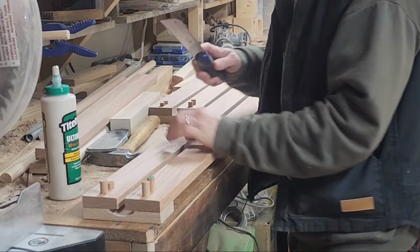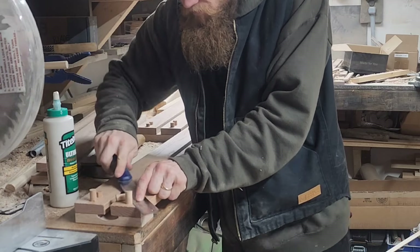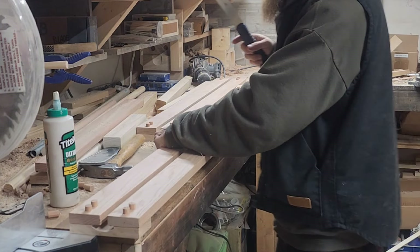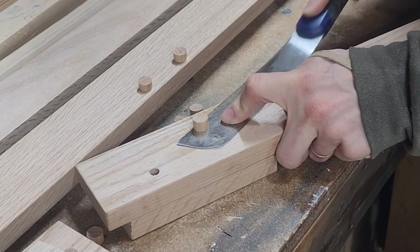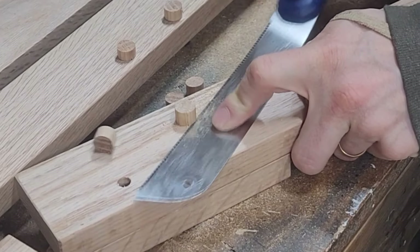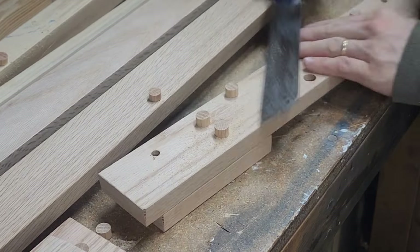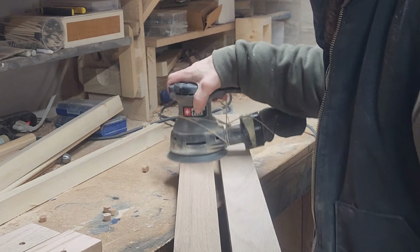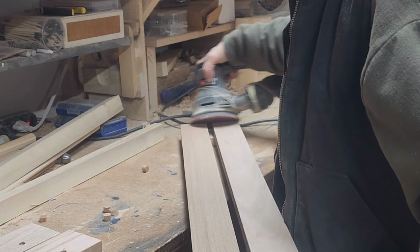Now I trim all the dowels flush with a flexible high tooth count hand saw. It takes a little bit of practice — you don't want to cut into your board surface when you're trimming off your dowels. Some people use a playing card to make a gap. Sand it nice and smooth, then final 220.